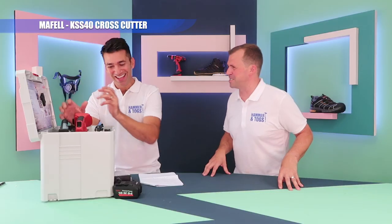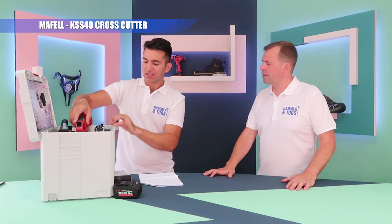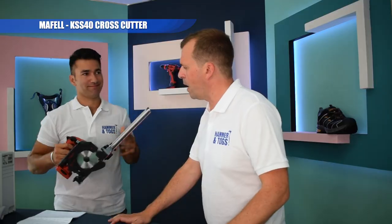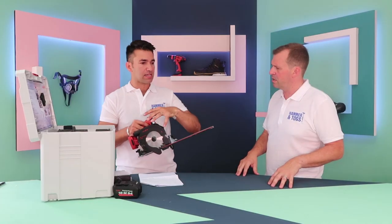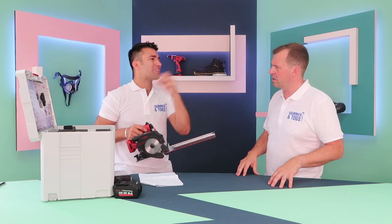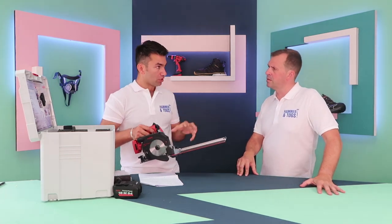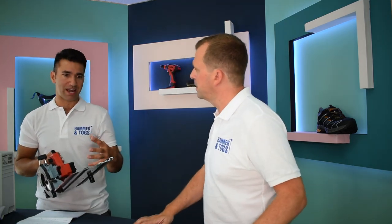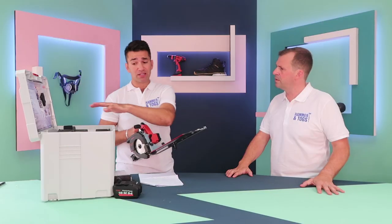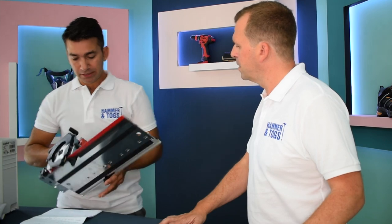I'm showcasing the Maffel KSS40 Cross-Cutting System. What is a cross-cutting system? It's an all-in-one system. It's quite compact and small, and it does everything — it does your chop saw, your rail saw, it's a plunge saw, all in one. When I first saw this from the guys at Maffel I thought I'd never use it, but I've been playing with it and it means I can take just one system box with me and not all my other kit.